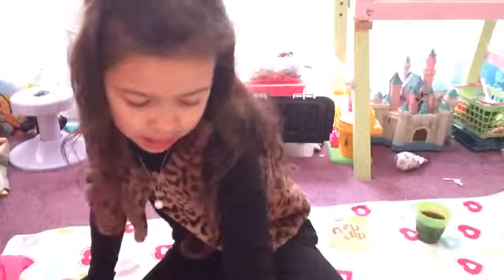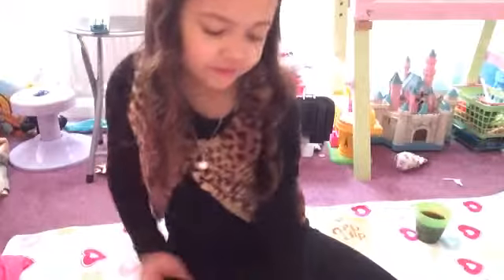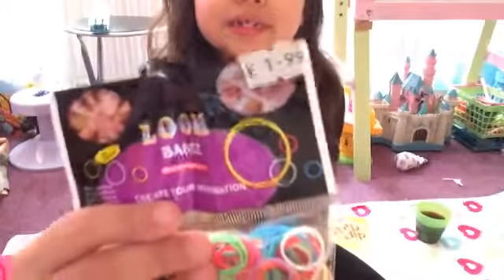I got them for free because my nana works there, my uncle works there, one of my family friends works there. So I got these free. They're actually £2 each — £1.99 each.